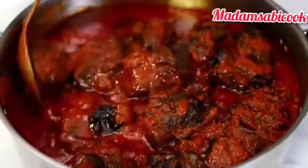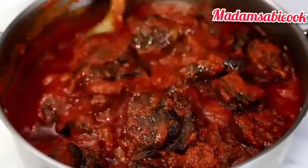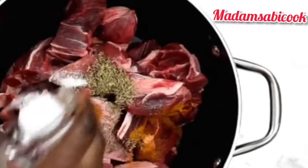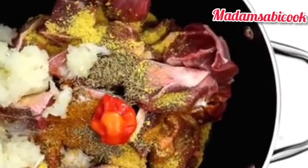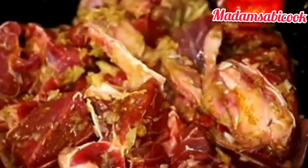Without further ado, let me show you how to make this super delicious Nigerian patty smoky beef stew. You'll be needing beef for this. I added some thyme, curry powder, salt, seasoning cubes, one pepper, and some onions to it. I'm going to stir everything together and mix it so that the ingredients go into the beef very well.